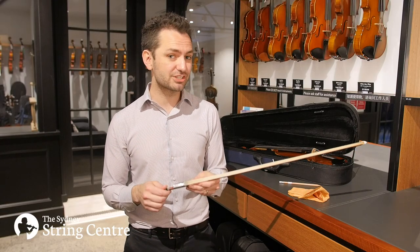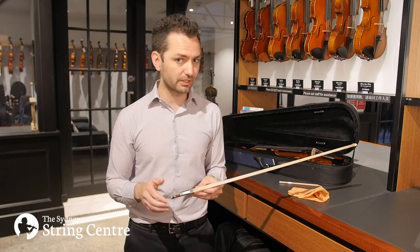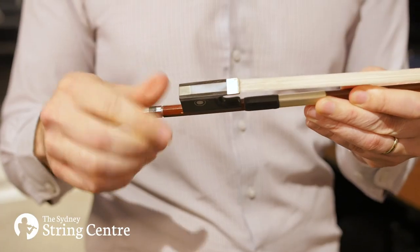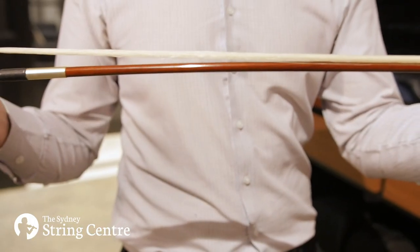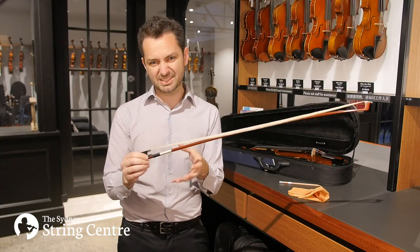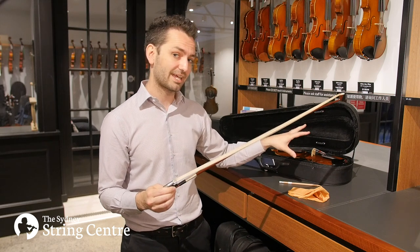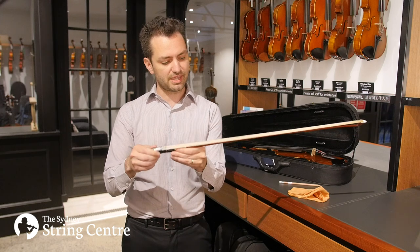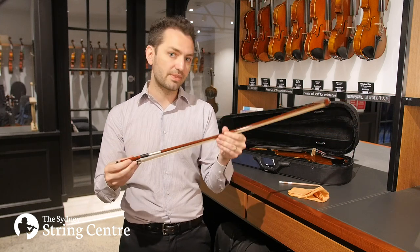Once you finish playing, it's so important to loosen the bow — this is true even if you're only going to put the bow down for a short amount of time. Start by turning the screw anti-clockwise until you can see that the hairs are floppy. It doesn't need to be extremely loose, as that can cause the hairs to get tangled in the spinner when you put it in the case. Loosen it just until you can see that the hairs are nice and floppy and there's no tension, then it's safe to put away.